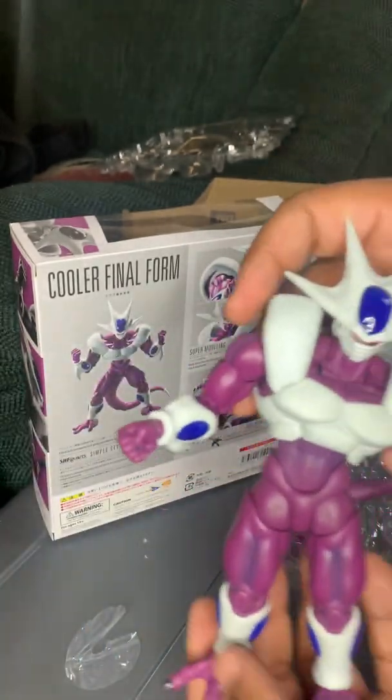You've got one tightly gripping hand, one looser ki-blast hand, another kind of gripping loose ki-blast hand, and another hard gripping hand. You also have Cooler's two alternate feet — that gripping style — which I took off the figure at the beginning of the review.